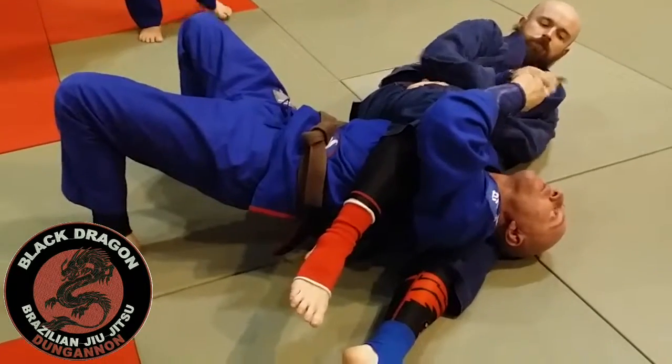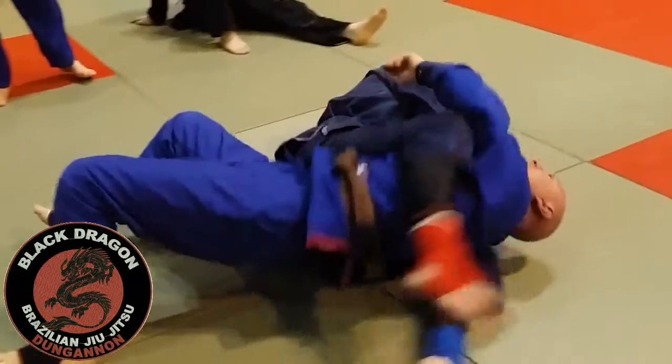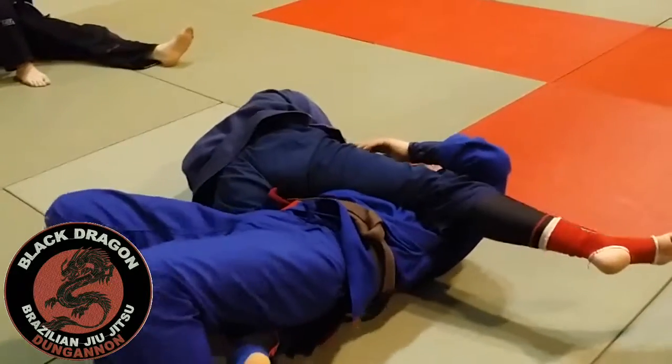Even if the guard tries to arm bar from there, there's no problem. Slow the night back because it's on our leg — you know what I'm going to have.